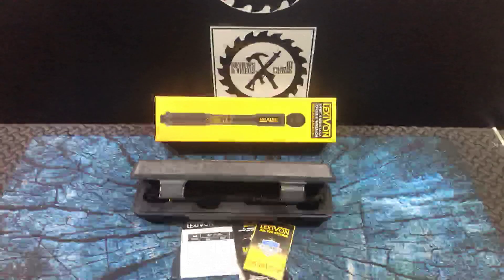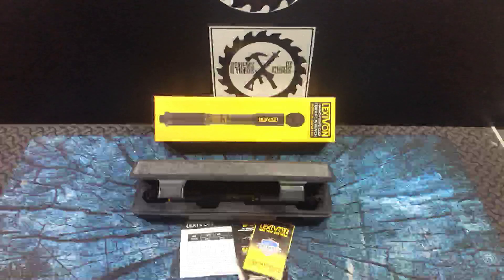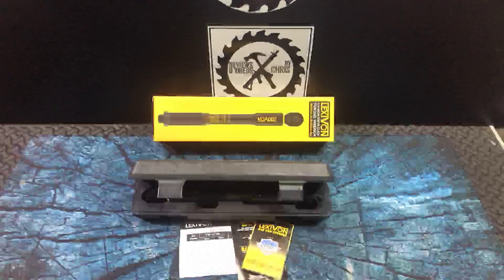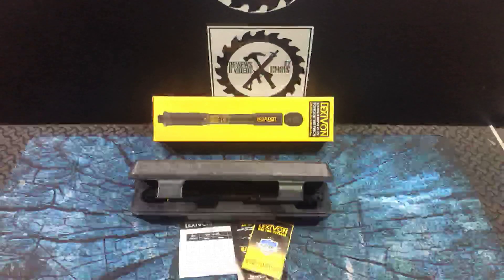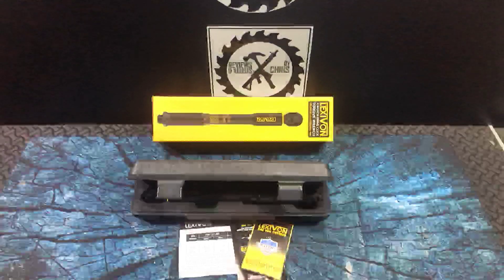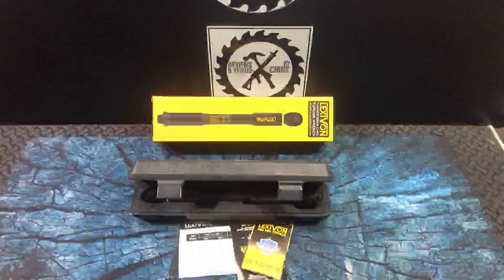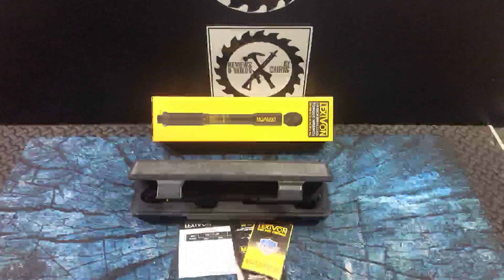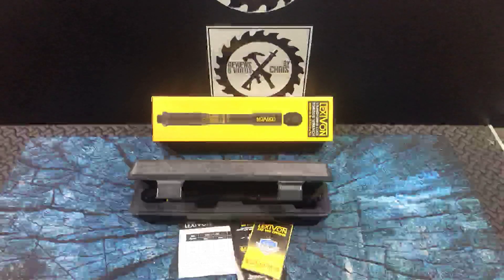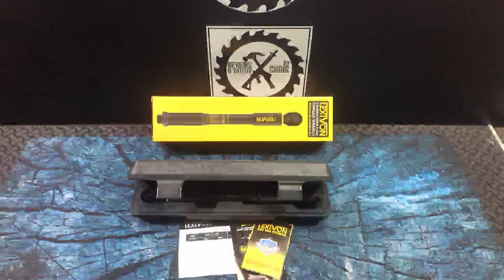I want to show you a nice new torque wrench from the brand Lexavon. I've shown you some Lexavon stuff in the past — they make a lot of different tools. So far I've been impressed with the quality; definitely a good quality tool. I think this will work for some of you in a professional setting, but it'll always work for those of us in a DIY setting, or for tools you're not using on a daily basis. You're not going to have any problems with these.